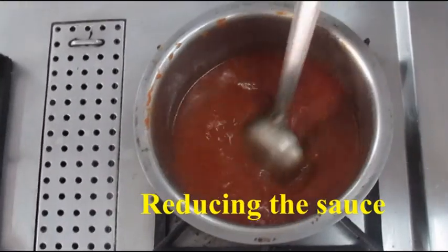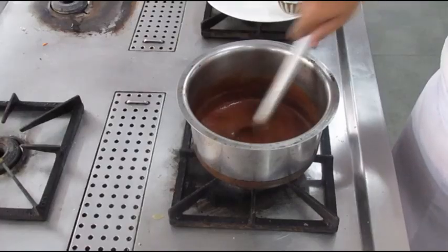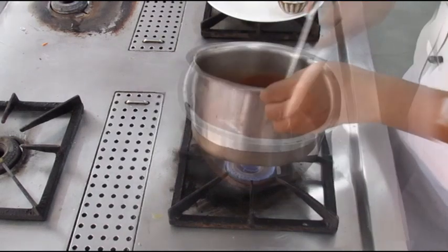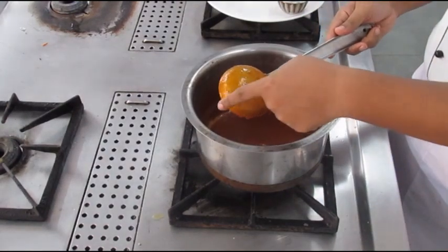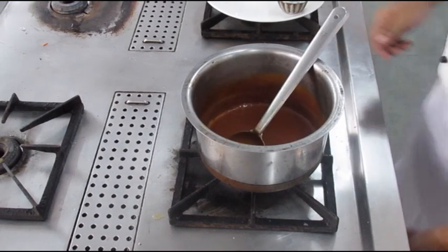As you can see, the sauce is still pretty thin at this point, so we'll reduce it to half its current quantity. We'll keep it on the flame and reduce the sauce, and as you can see it has now thickened up and is ready for service. This is your tomato sauce.